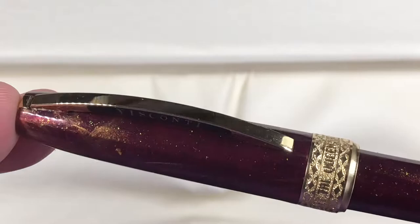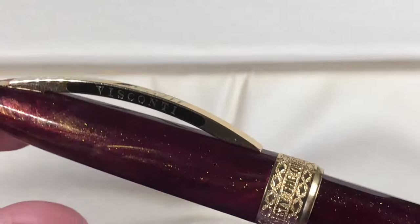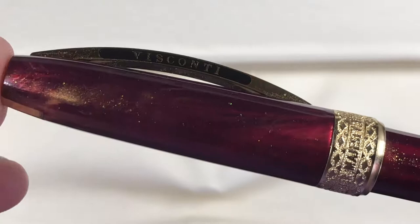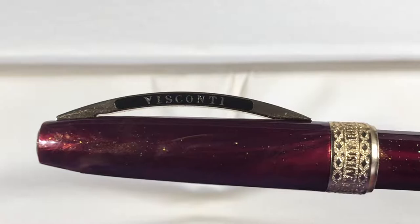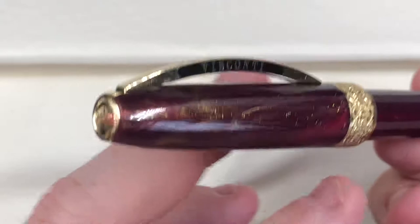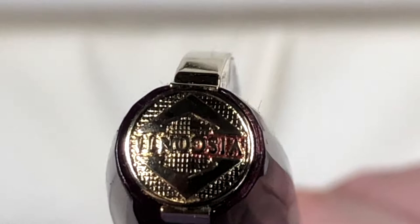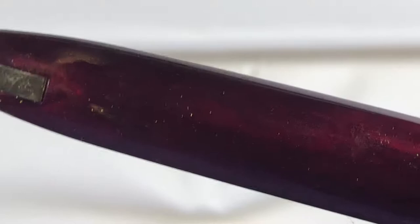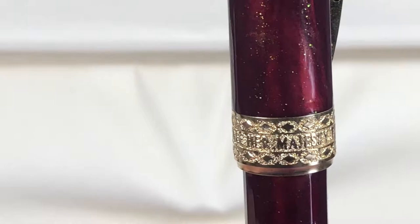I would have loved to pick this up as the fountain pen, but I wasn't able to — at least not yet. The material is just absolutely stunning. As per normal with Visconti, you have the spring-loaded Visconti bridge clip and the standard Visconti finial. It's not a My Pen system though, just bear that in mind.